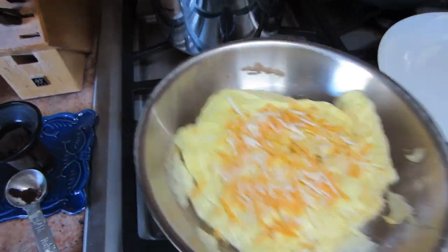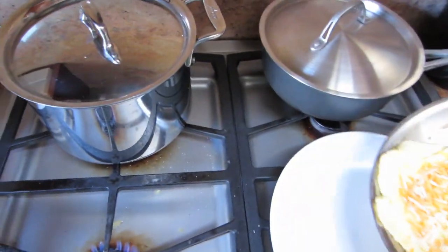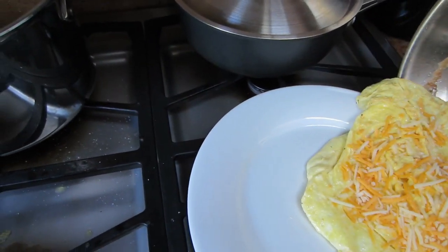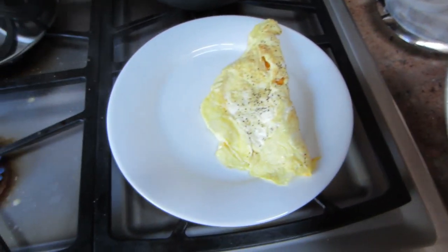It'll start moving freely once it's cooked. So I'm going to flip it right over — boom, perfect. Perfect omelet.